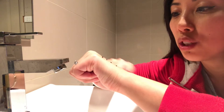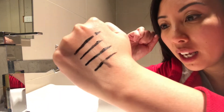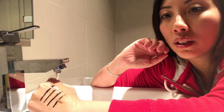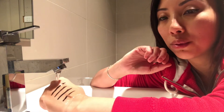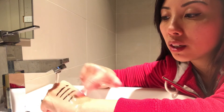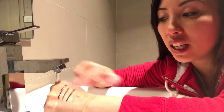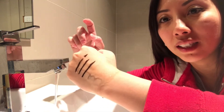I'm just gonna see if they smudge. The last one, Inika Organic, is already smudging. If I run it underwater, there's no change — they're all okay underwater. But if I rub it, the only one that comes off is Inika. And if I rub it really, really hard, then the only one that stays is 100% Pure.